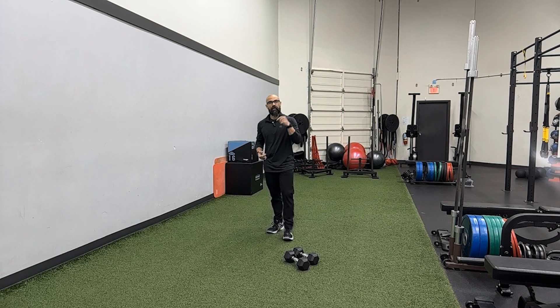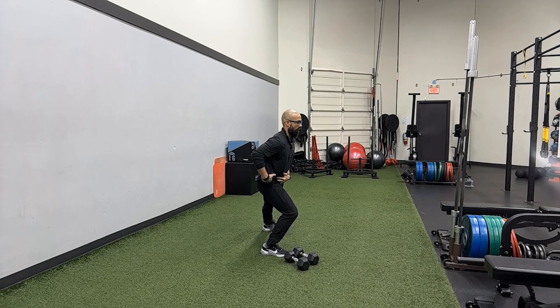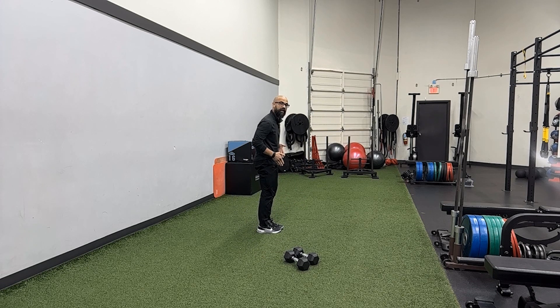The thing about the lateral lunge is that it is a combination hinge and squat, or single leg squat, however you want to look at it — because you're not just going like this. You're shooting the hips back to get into that lateral lunge position. So I'm shooting my hips back and my knee is flexing — it's through that combination that the dumbbells will get down.